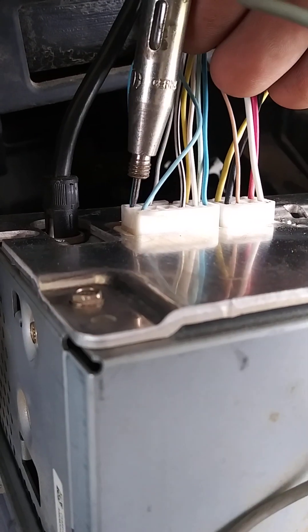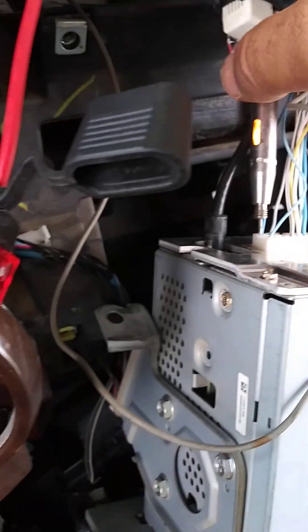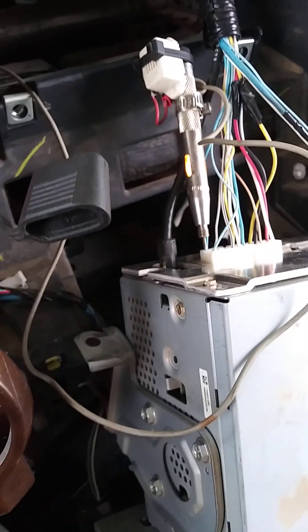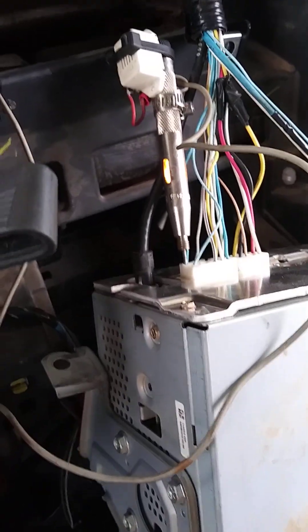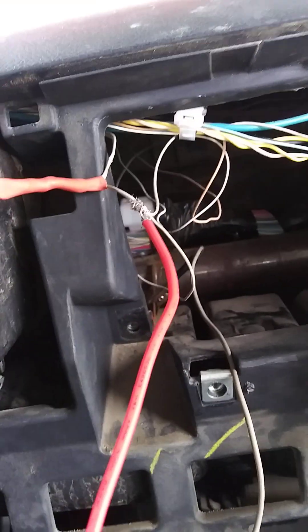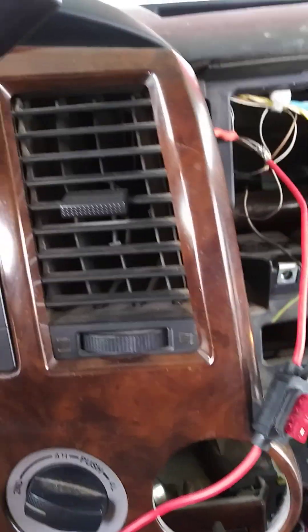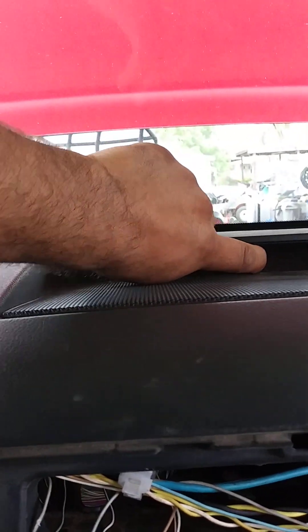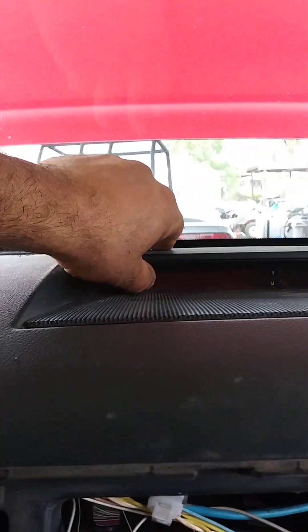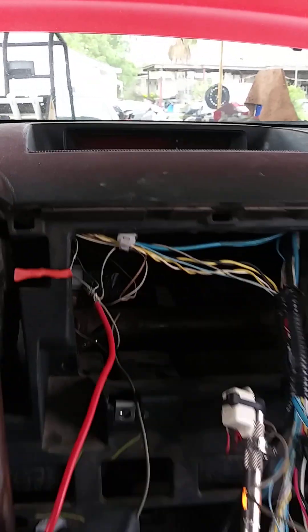This one is constant power — all the time — and the other one is also constant. The other one is supposed to be the accessory wire, so I had to find the one with accessory and connect the wires. I also noticed this one doesn't work either, so probably it's messed up — I had to check powers and grounds there too.